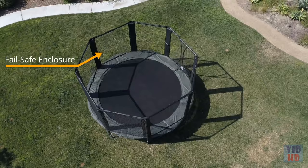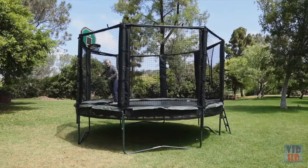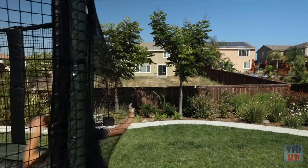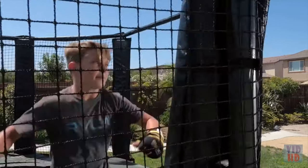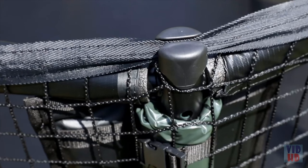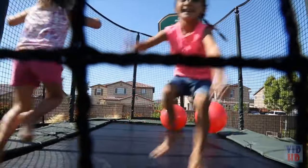The most significant advance in trampoline safety was the enclosure system invented by our team at JumpSport. As a young dad with three crazy kids, I knew I had to design a safety enclosure that would hold up to anything they could throw at it. We built our enclosure systems to last a lifetime, but you can never be too safe, so we added a fail-safe system. That way, if anything does break, the system will remain standing, protecting your kids.